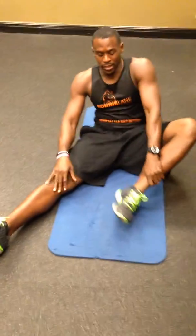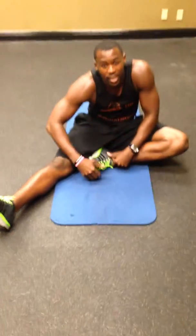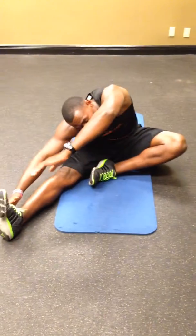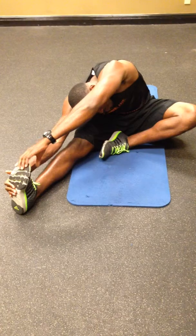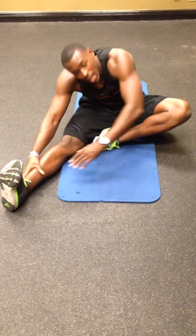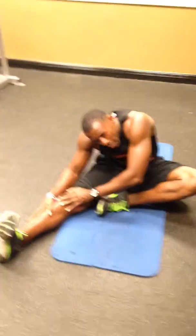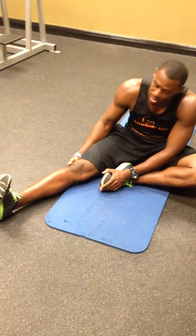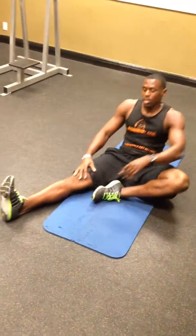Going to extend that right leg all the way out. Go ahead and bring that left leg in. You're going to stretch and lean to the right. Try to grab and reach for that right foot. Now if you can't reach that foot, go ahead and grab that ankle or grab that leg, trying to pull yourself down nice and easy as far as possible to get a good stretch in that hamstring. Keep your knee soft — try not to lock it all the way out. Hold that stretch 15 to 20 seconds.